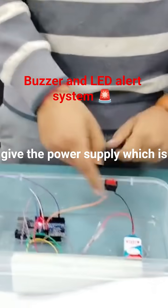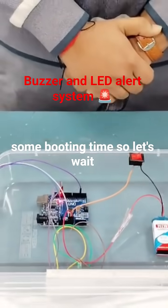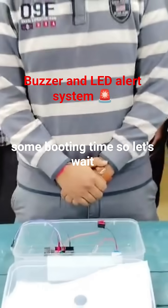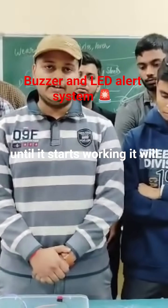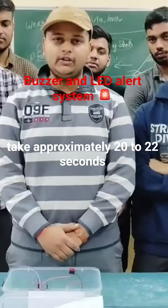We will first give the power supply, which is provided by the 9 volt battery. Our Arduino is booting — it will take some booting time, so let's wait until it starts working. It will take approximately 20 to 22 seconds.